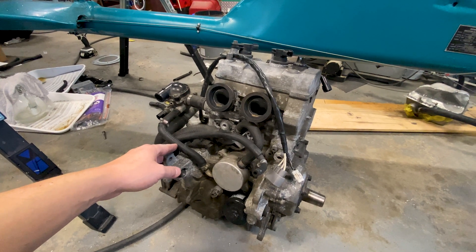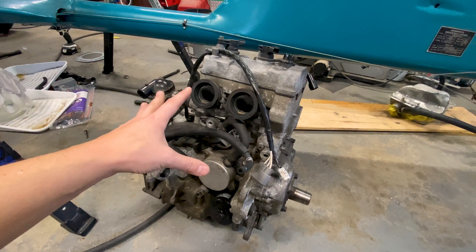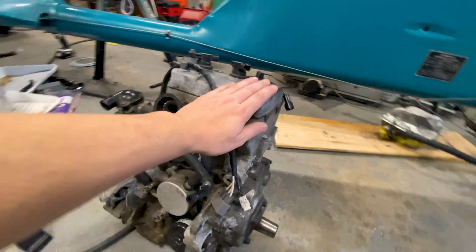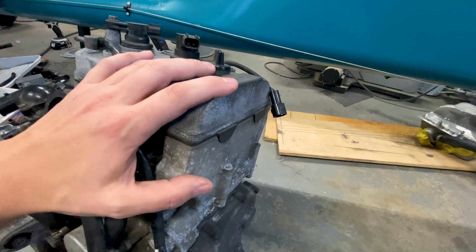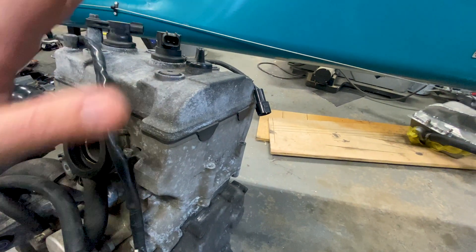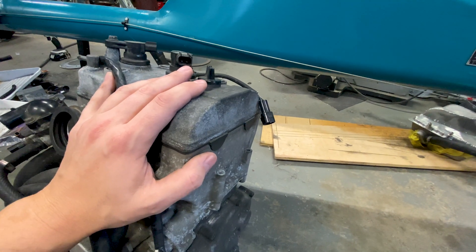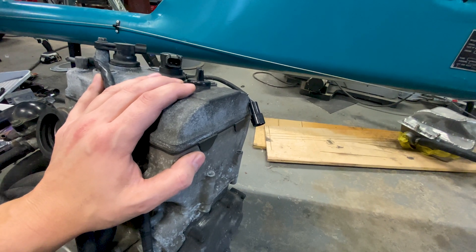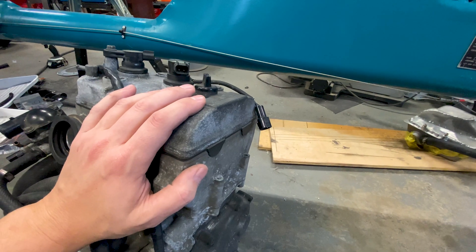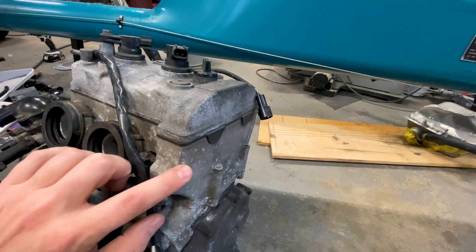So let's talk about the engine real quick. We've got a bunch of cosmetic items of different types on here. Let's take a look at this surface finish. This is aluminum, this is magnesium. Both of them have the same problem - they have oxidized quite badly. This is a fairly typical thing with a snowmobile. It's not reflective of the interior condition of the engine at all. I specifically requested an inexpensive engine, so I'm not surprised that I got one that looks like this.